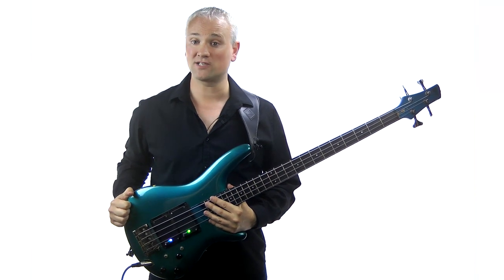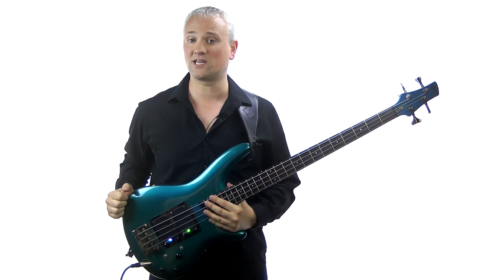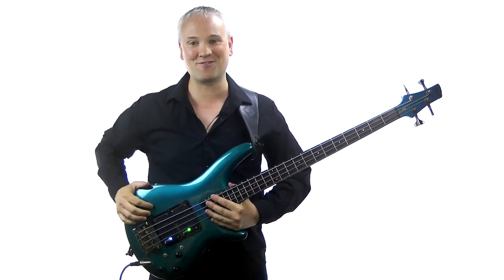Hi again, Mark here from TalkingBass.net. This week we're looking at four essential ear training tips for taking your bass playing to the next level.